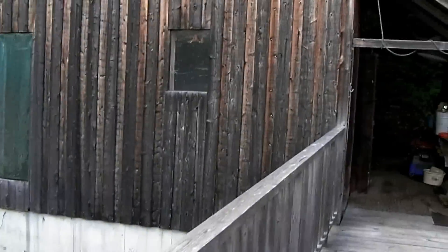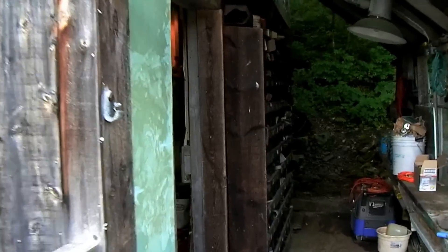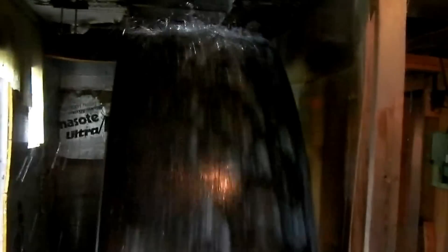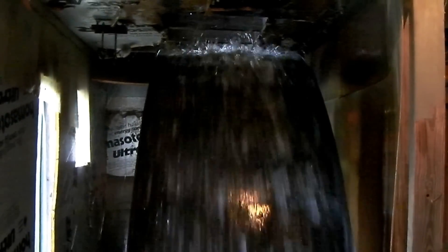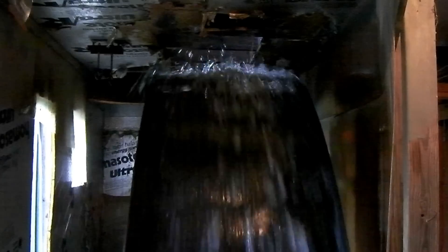We'll take a look — we're testing the running gear today inside. That's the wheel. Got an average flow of water to get the RPMs we're looking for.